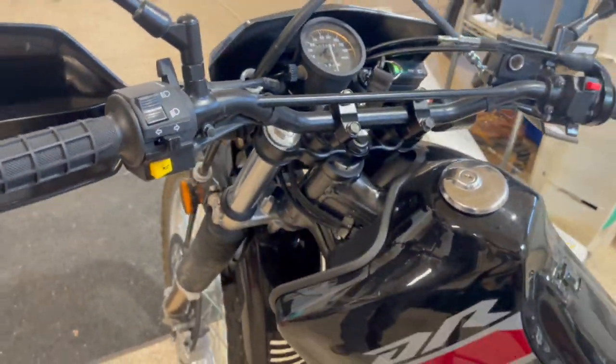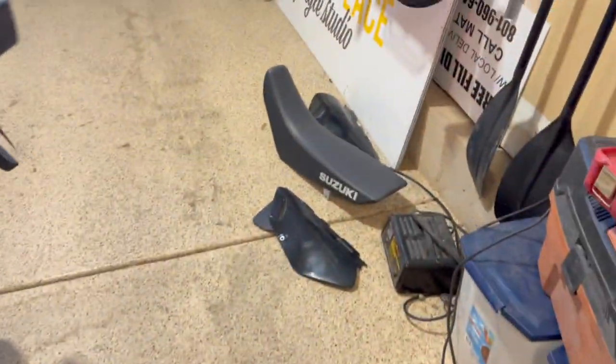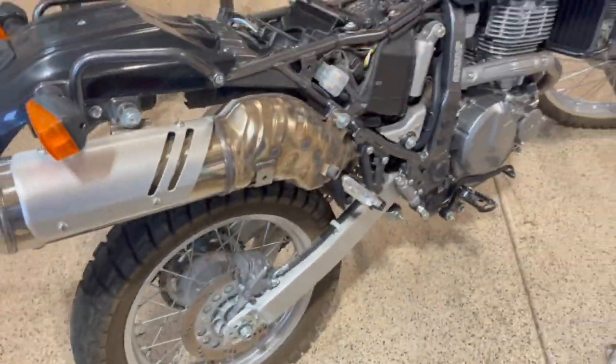We've got power. Just got to put the seat and the plastic back on, but we're running.